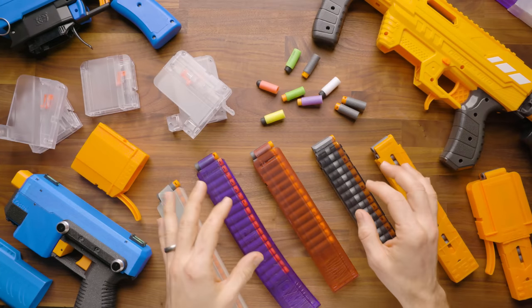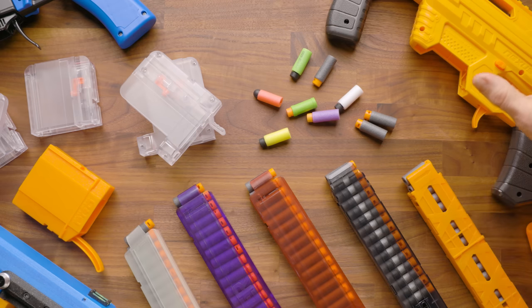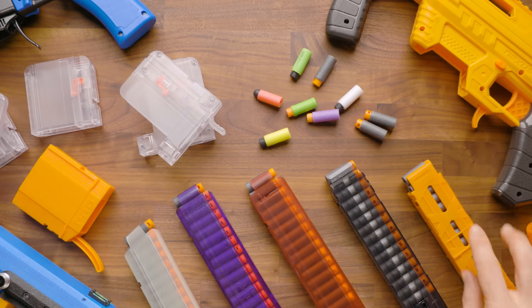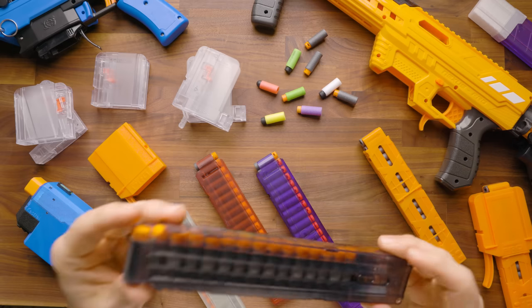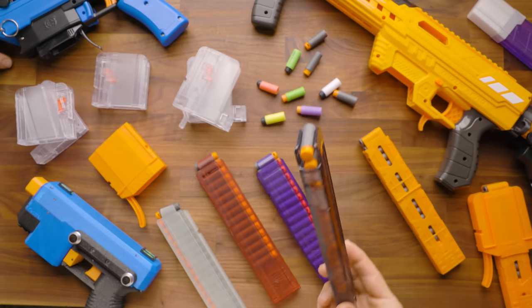In the time I've been in the hobby, short darts have taken over just about everything, to the point where we now have a blaster on the shelf at Walmart that comes with a short dart magazine and an adapter — that's the Nexus Pro and the Aeon Pro. I'm going to talk about the major releases as far as the actual magazines themselves, starting with the Katana.